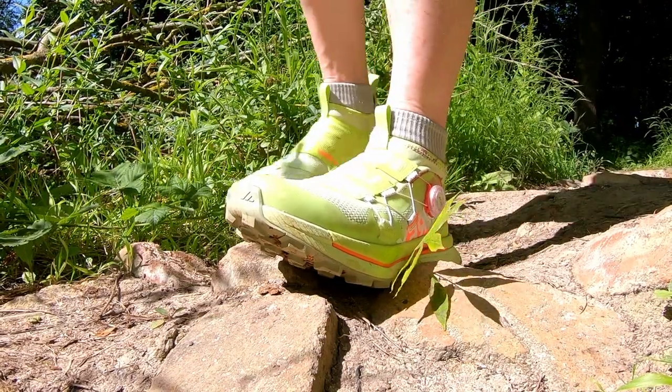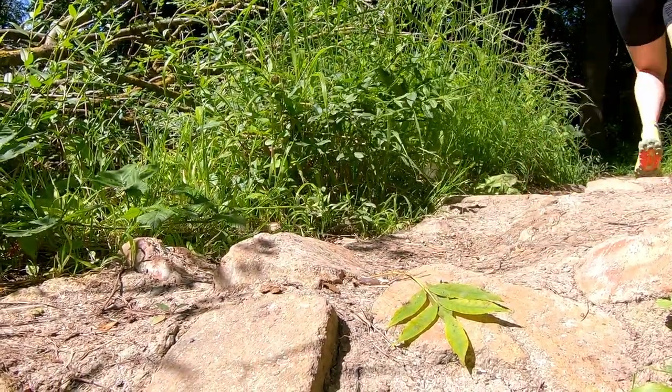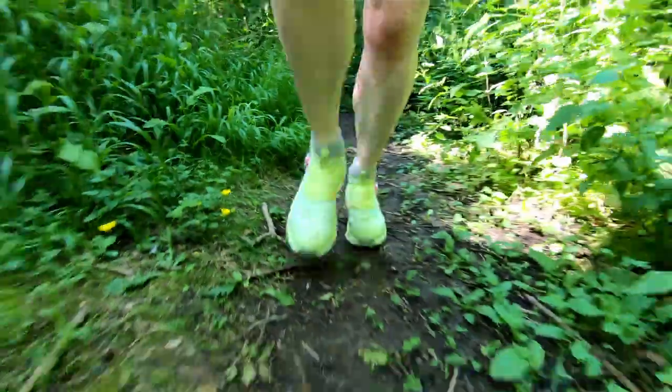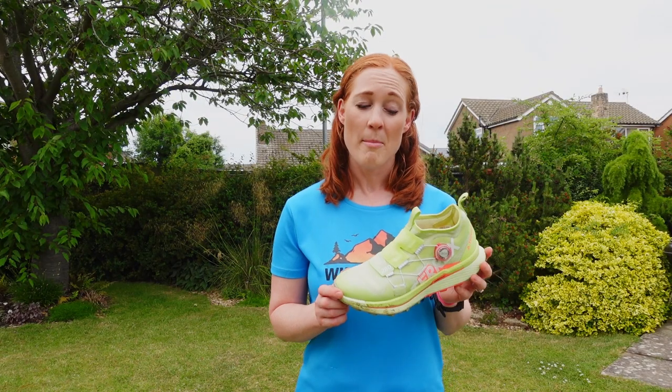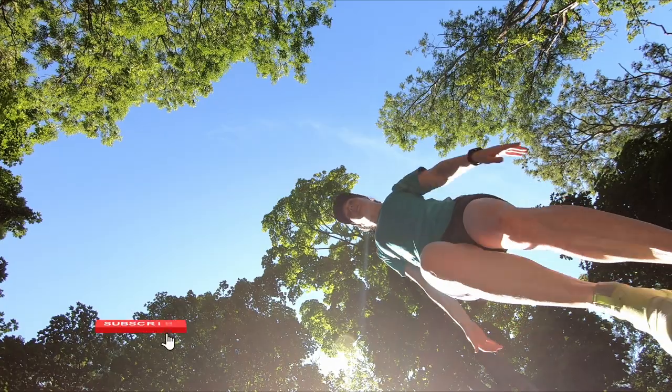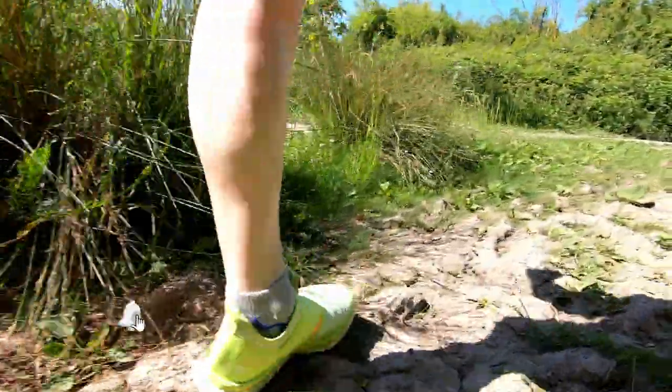In summary, if you are a mid to long distance runner looking for a pair of robust, long-lasting shoes that are beyond easy to lace up and unlace and top of the range when it comes to performance, definitely give these a try. If they're a good fit for your foot shape and you enjoy a lower drop shoe, the Adidas Terrex Agravic Pro BOA trail running shoes might become your favourite pair.